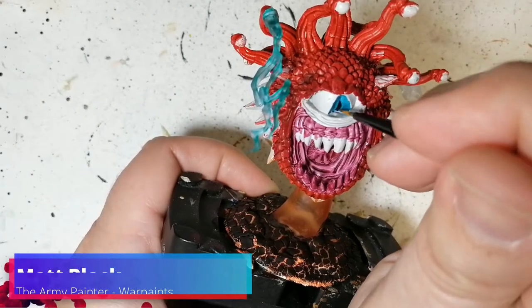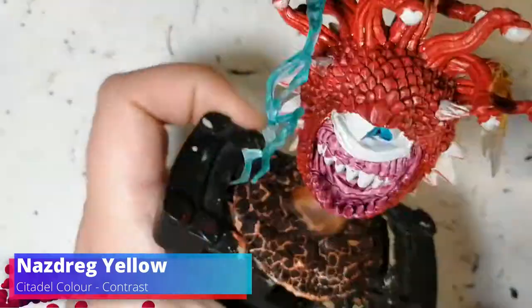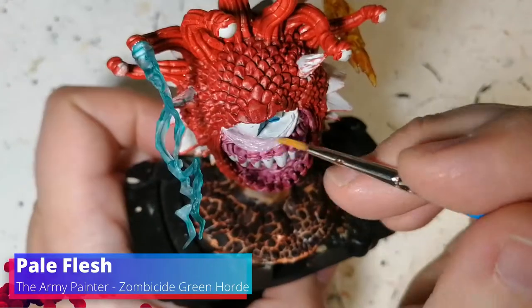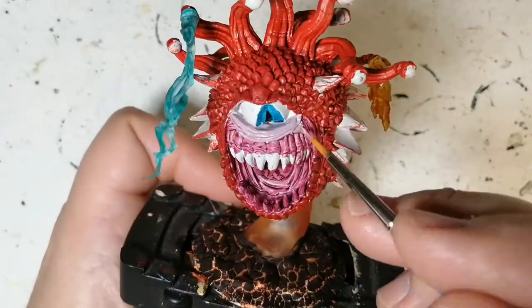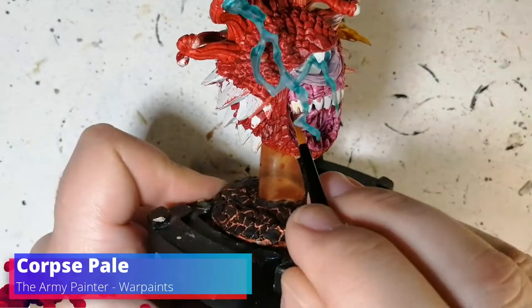Some matte black now for the inside of that eyeball. Some drag yellow for that - I don't even know what this is, I think it was a fireball or something, but I just wanted to go a different color. Now we're using some Pale Flesh on the eyelid - this is from the Zombicide Green Horde, it is not a unique paint. You can use Mutant Hue from their War Paints range; I just have this one.